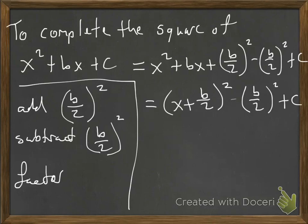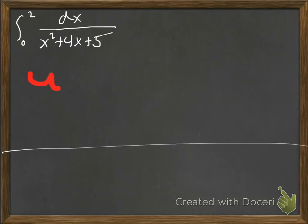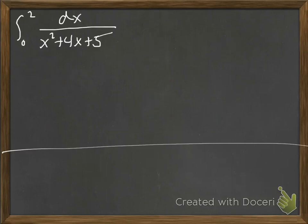We're going to do that in the context of a couple of problems. I think I'm going to do three, just to practice a bit of the variation that may occur. First one: we'll do a definite integral from 0 to 2 of dx divided by x squared plus 4x plus 5. If u equals the denominator, then du would be 2x plus 4, and I don't have anything close to 2x plus 4 dx, so that substitution probably isn't what we want to do.